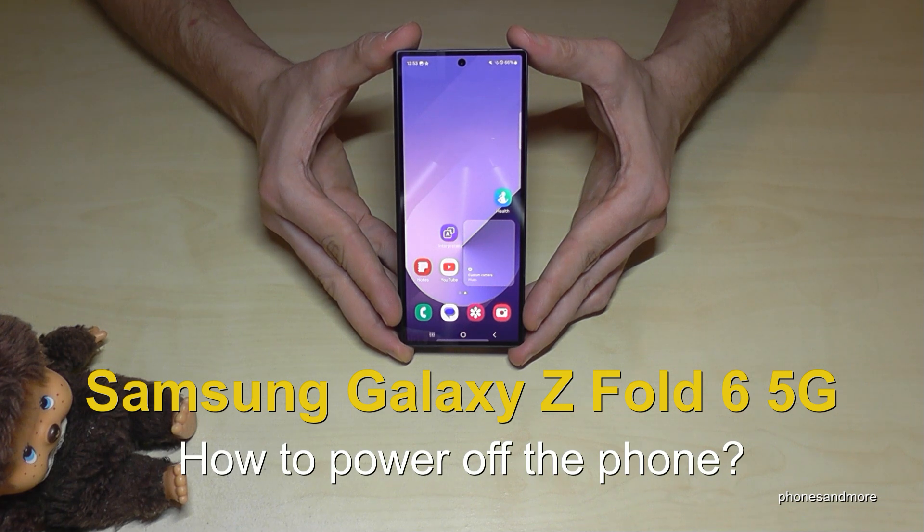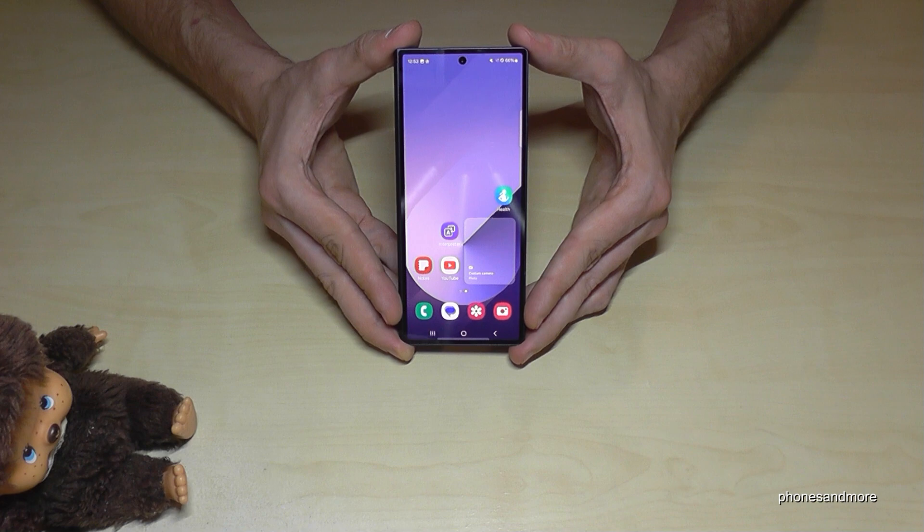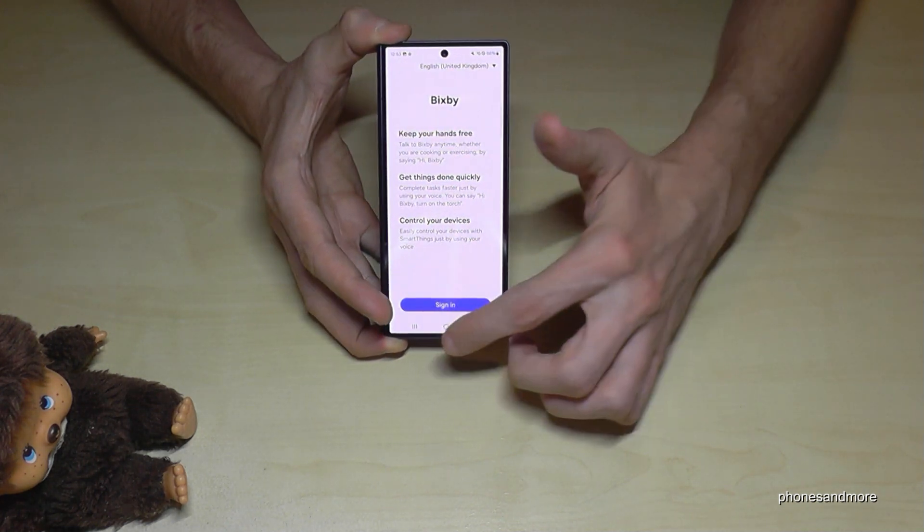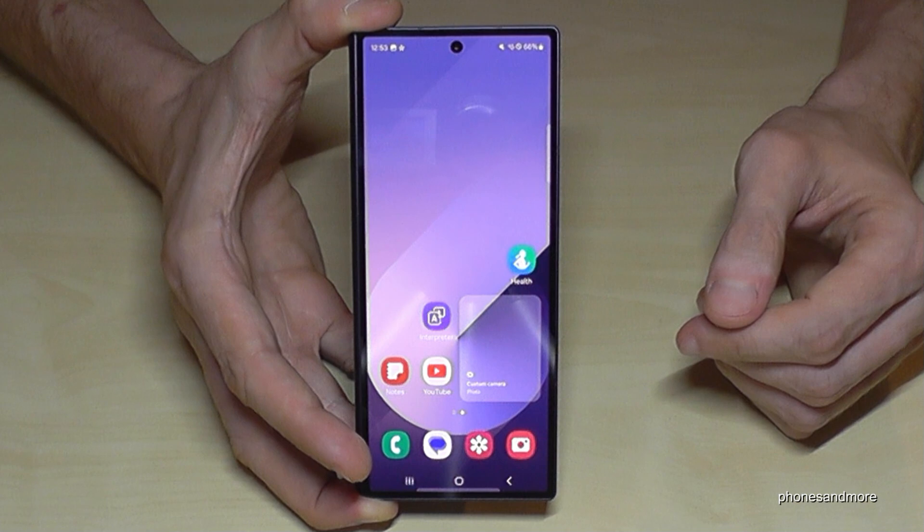Hello everybody. I want to show you with this video how you can power off the Samsung Galaxy Z Fold 6 5G. And I think you have realized it already, if you are long pressing the power button you wake up Bixby. But how to power off the phone?